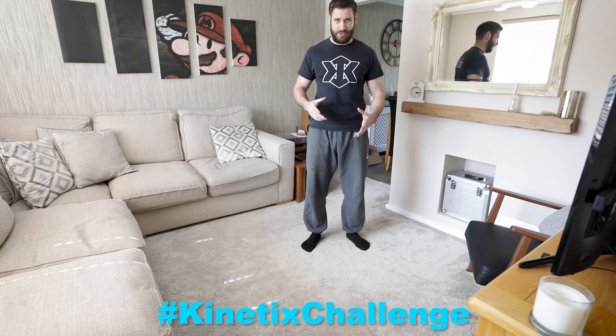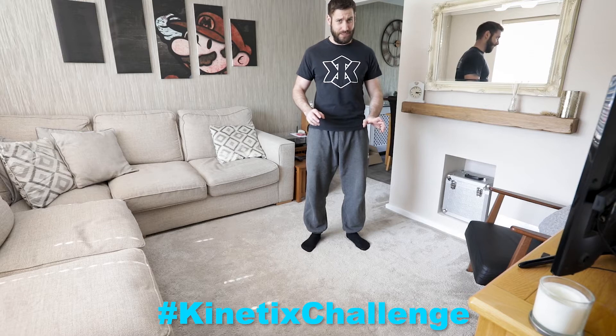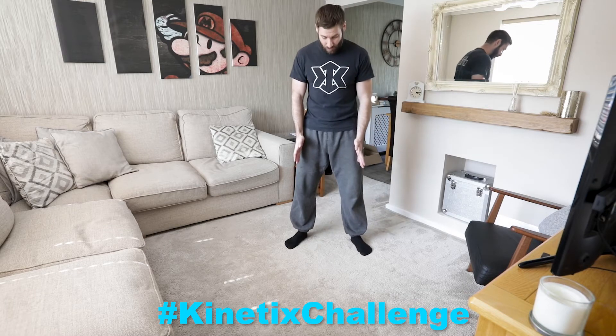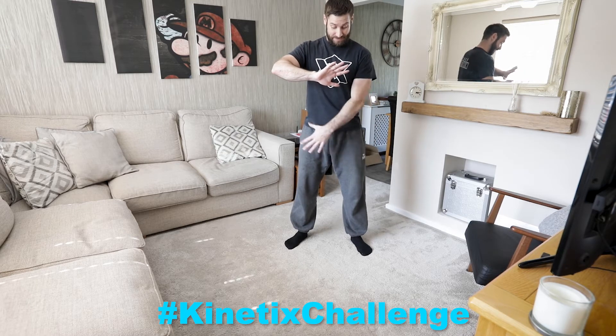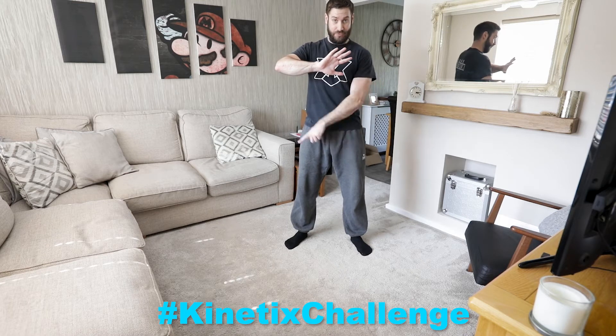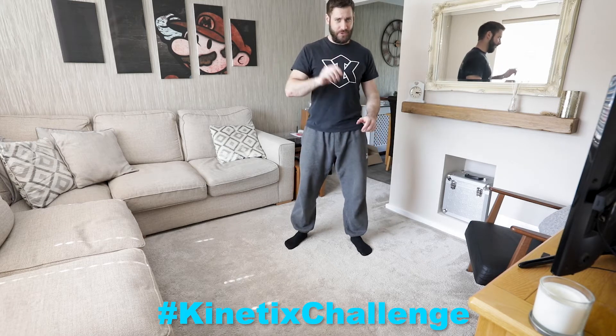To do this, we've got to think about our balance. We've got to spread ourselves out because we've only got three points on the floor, not four like a regular press up. So by taking our feet a little bit wider and putting our hand in the middle, you're able to take the elbow out, keeping all of your weight in that base of support — this triangle, this tripod between three points. I'll show you how it looks.